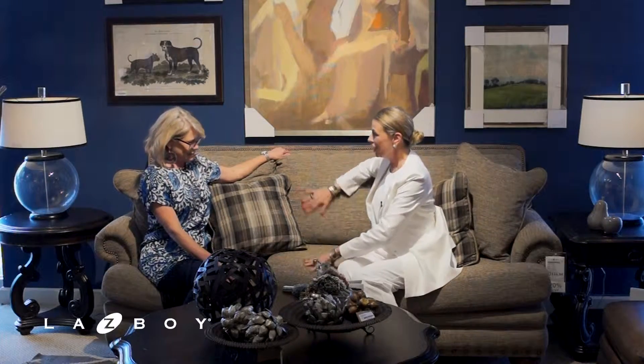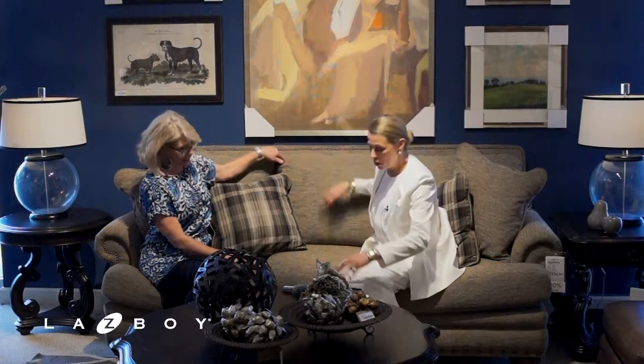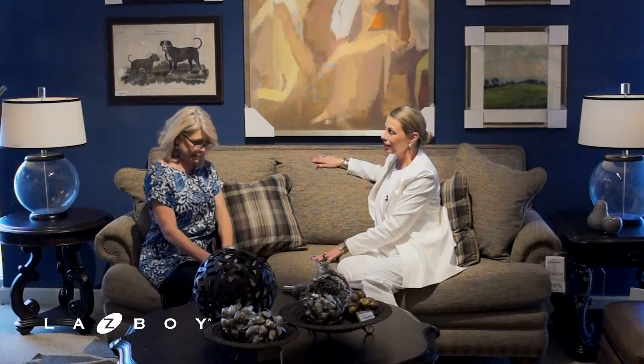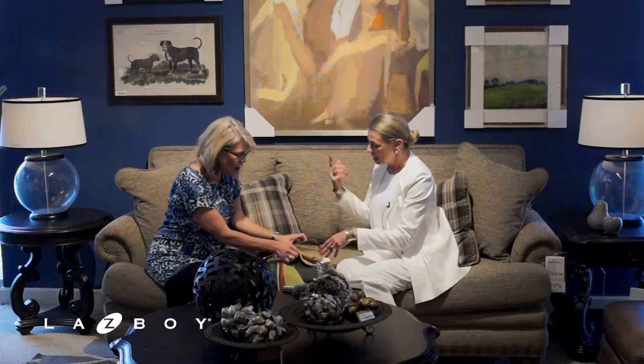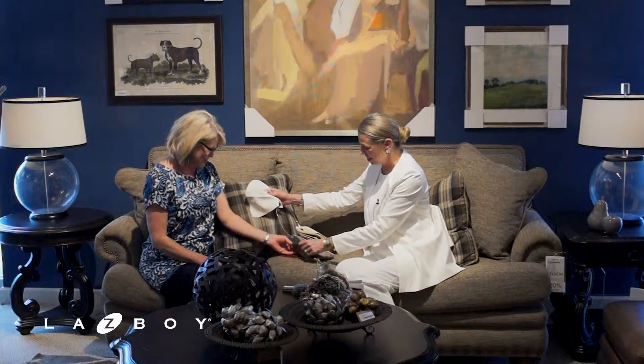Now let's move to the cover of the sofa. There's a wonderful fabric on this sofa, but if you don't like fabric, you could go to real leather. And what if you want to dress your room like you dress yourself? We can start there — pull out a navy.